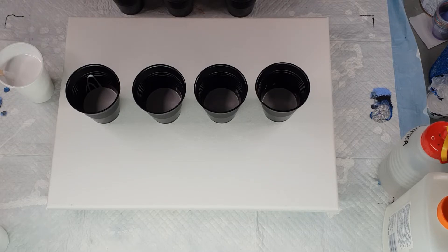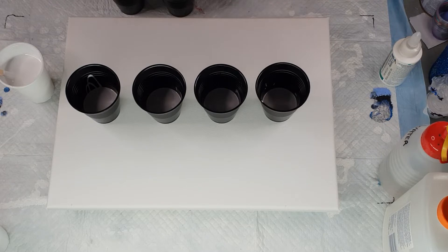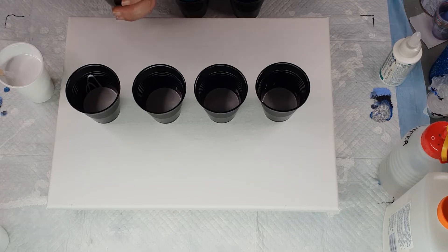Now let's add some silicon — we're going to add three drops to each color. We don't add the silicon to the white, only to the colors. I like to stir my silicon in well so I don't get big clumps of it. Stirring it in well also means I'll probably get smaller cells — I don't actually mind smaller cells. I find they're easier to stay in shape when they're smaller than when they're too big.